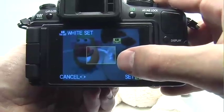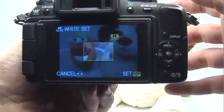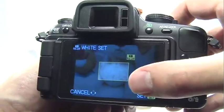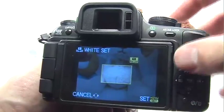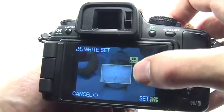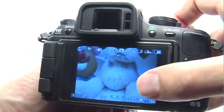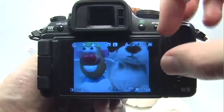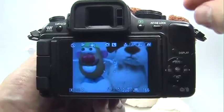You can also use this to make something that is a little bit off-white perfectly white or neutral in the picture. For example, the dog's fur is not perfectly white in reality — it has a little bit of a yellowish tint to it. So I'll focus the square on the dog's fur, press the set button, and calibrate for that. Now when I take a picture, the dog's fur will come out white or neutral, but everything else will be adjusted accordingly.